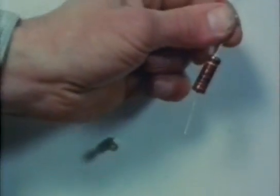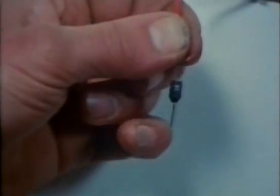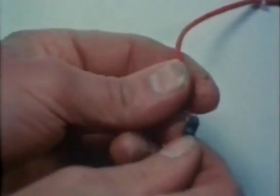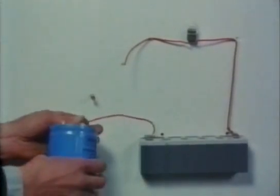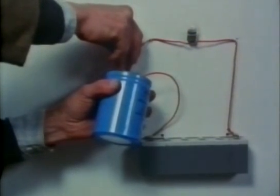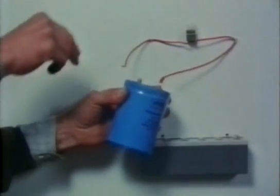A resistor just acts as a restriction and makes the light dimmer. Twice the resistance makes it dimmer still. A diode lets the electricity flow one way but not the other. A capacitor stores electricity, only letting the current flow until it is fully charged. It can then release its stored electricity again when connected straight to the bulb.